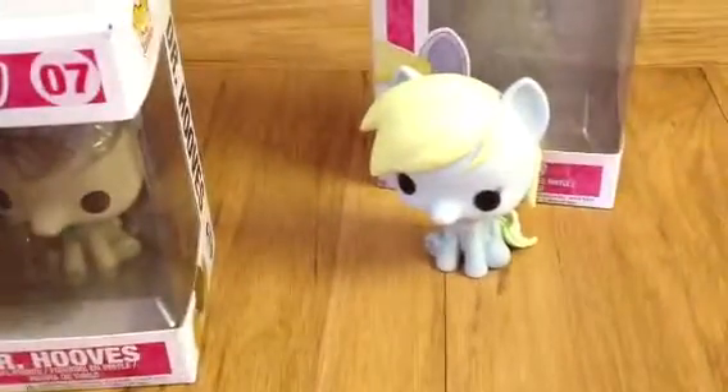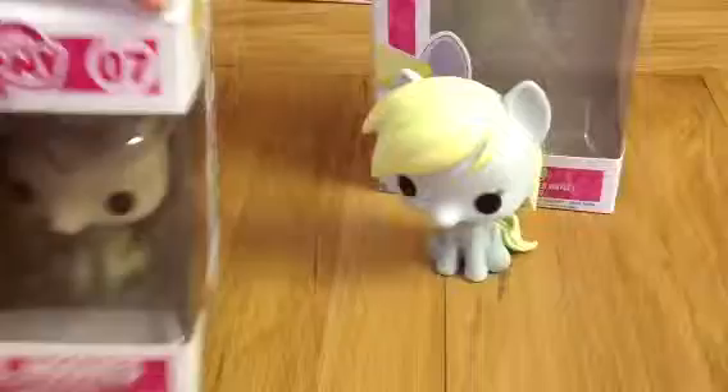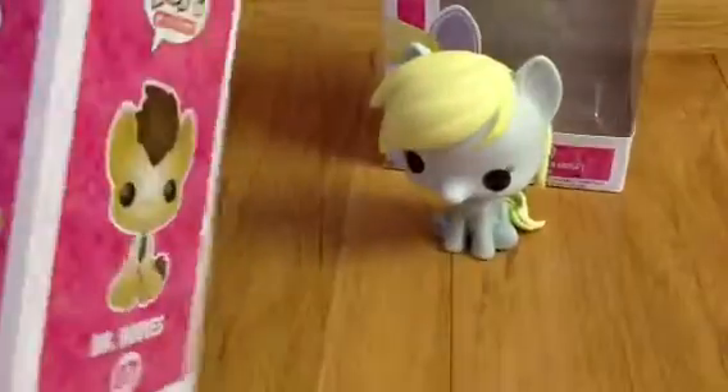Now for Dr. Hooves. That's him. And on the back it has the same thing. He's number seven.